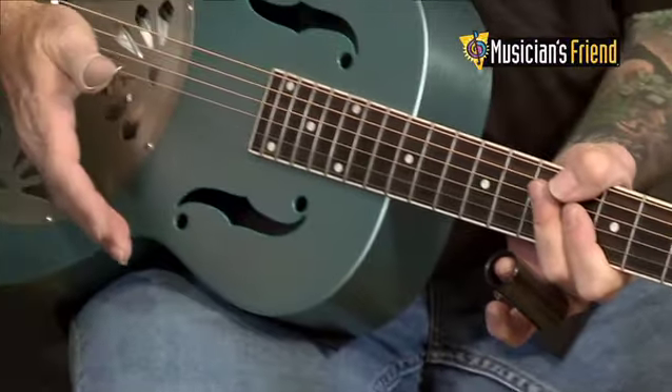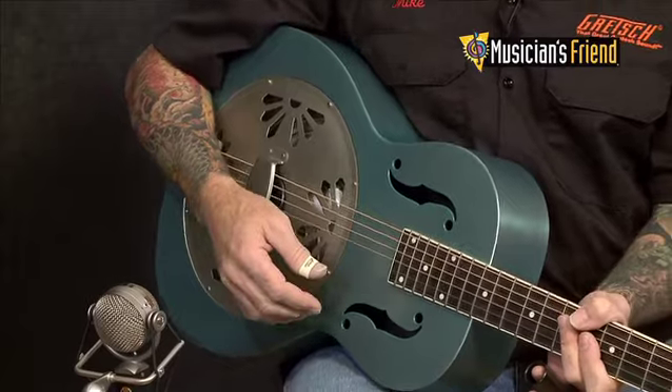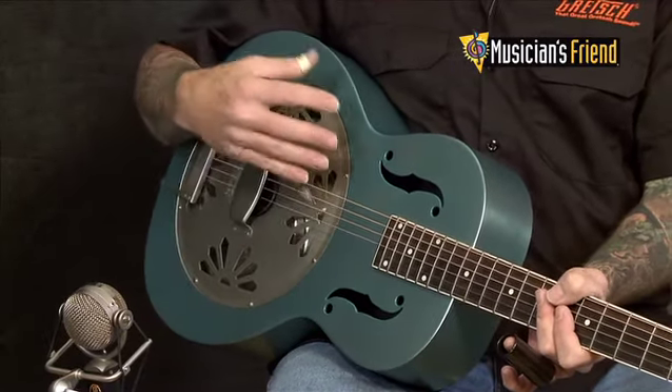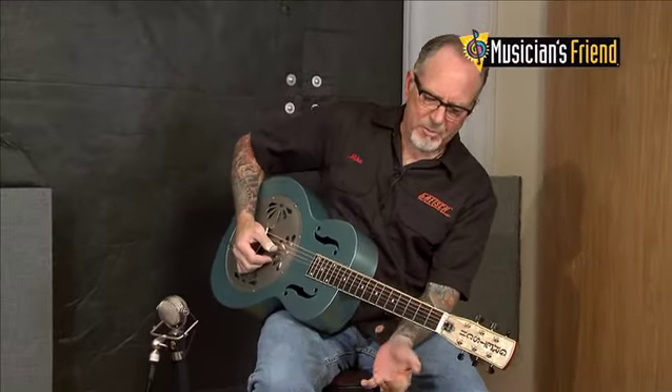All the Gretsch Resonators feature a European-made, hand-spun, 99% pure aluminum diaphragm — or what people call a Cone. It gives a very pure, very loud, very fantastic resonator-type tone.